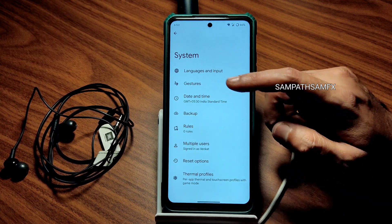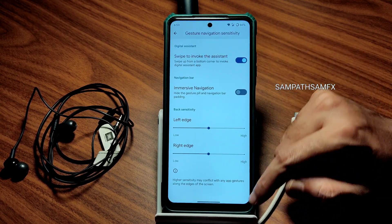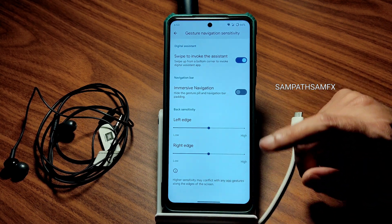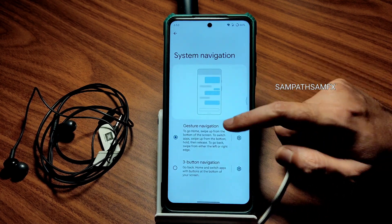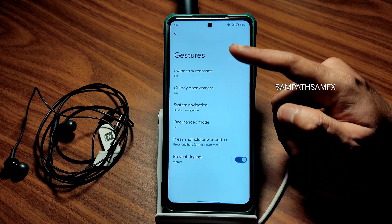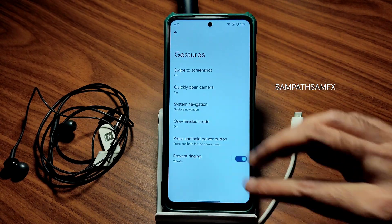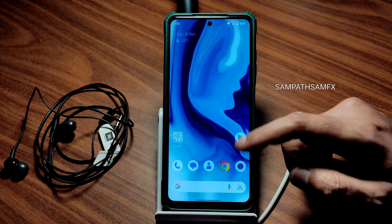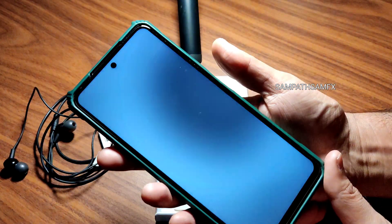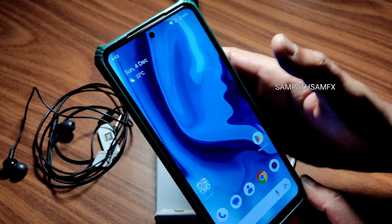Going into System, then Gestures, then System Navigation — in gesture navigation there's no option to increase pill length or radius, but it still works fine. One-handed mode is working well. Swipe-to-screenshot with three fingers and quick-open camera are also working fine. Let me show the fingerprint unlock — as you can see, it's pretty quick to unlock, not the fastest, but it works.